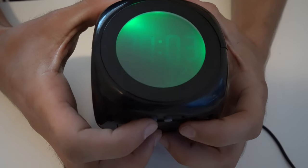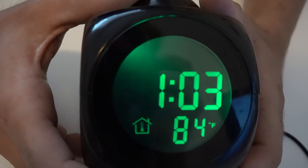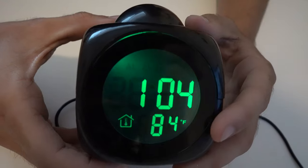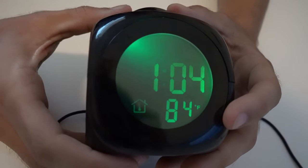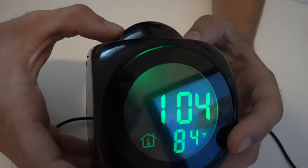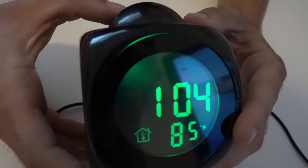Overall, this clock is pretty awesome. It is very small in size, which is fantastic — definitely convenient for you to put on your bed nightstand or in your office, wherever you prefer. It is great as long as you put those batteries in, because without them the cable is just a little too short, especially if you want it centered in the room.